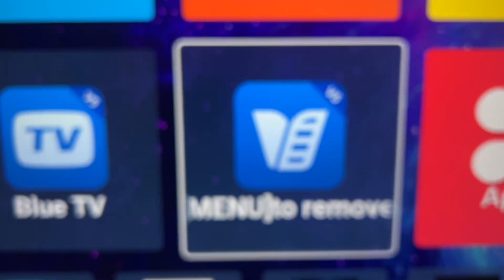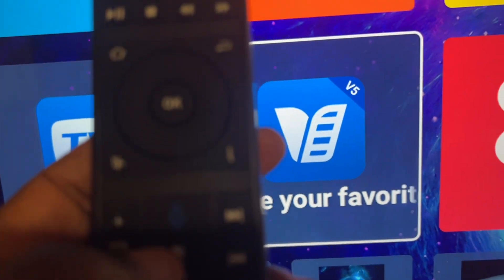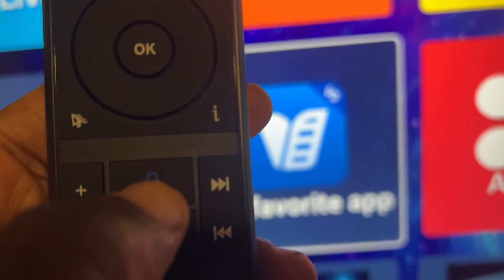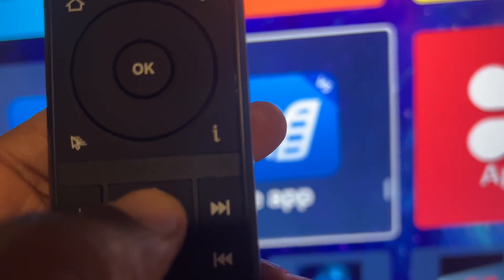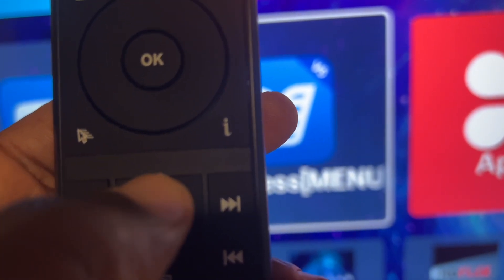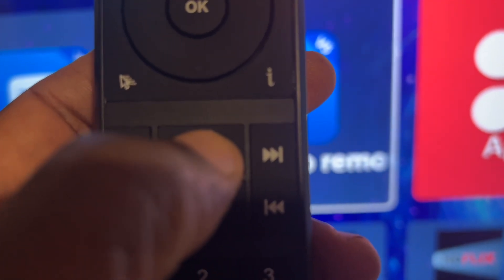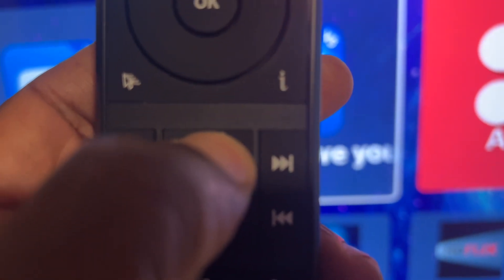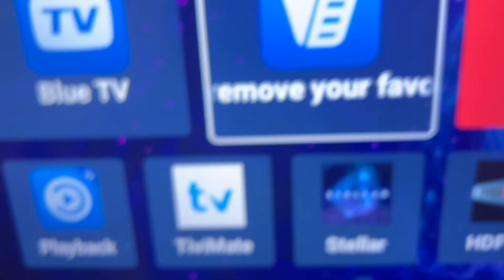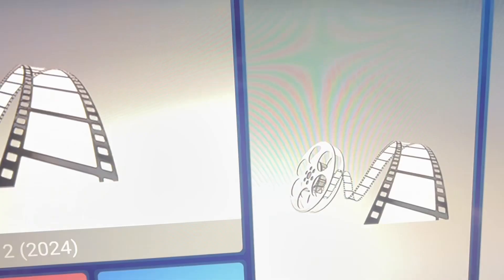The second way you can open up the Blue VOD app is if you have the blue microphone on your remote — just hold it and say 'Blue VOD.' Try to pronounce it correctly to get the right thing to open. So here we go: Blue VOD. That's the second way you can open up your app.